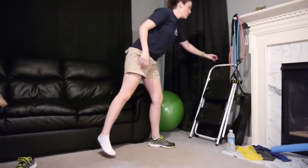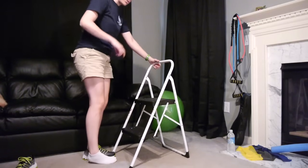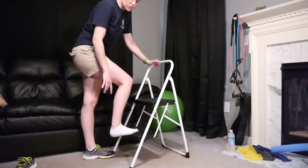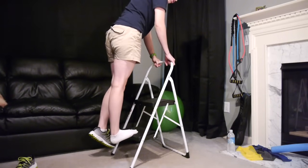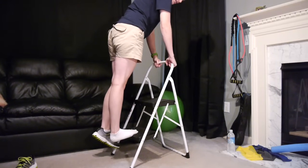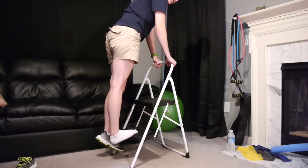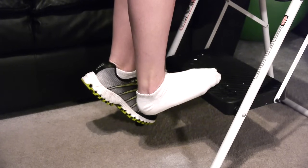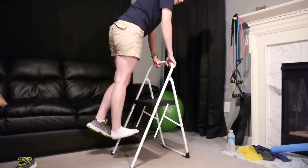The last stretch you can do on a step at home — you don't need a step ladder like this. You can use your stairs going upstairs, a porch step, anywhere you can hang your foot off. You probably want to leave your shoes on; I'm just showing you without them so you can see what's going on. Come up to the step and drop that heel down — that gives a really good stretch on the plantar fascia. Hold it for 30 seconds, three times each. Just let that heel keep dropping further as it stretches out. Come back up after 30 seconds, shake it out, and then stretch it again.